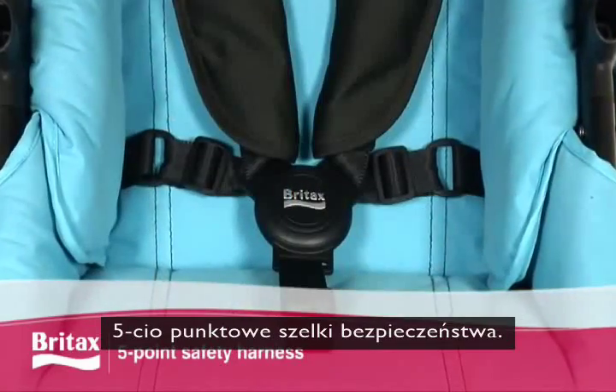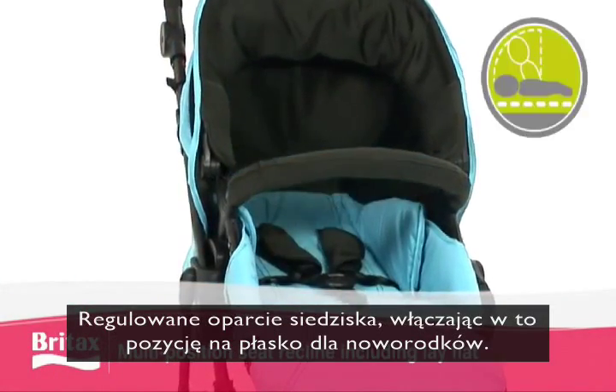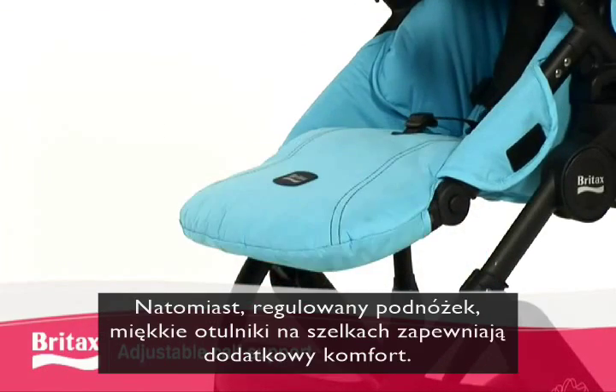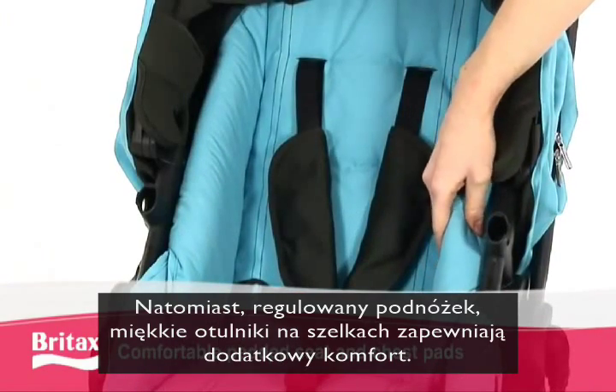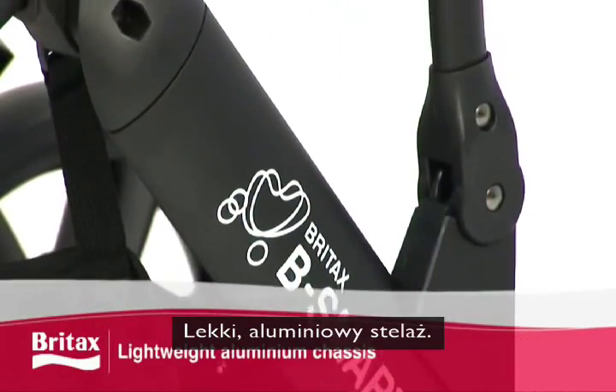A five-point safety harness and multi-position reclining seat, including a lay-flat option for newborns, helps keep your child safe. The adjustable calf support and softly padded seat and chest pads give added comfort.